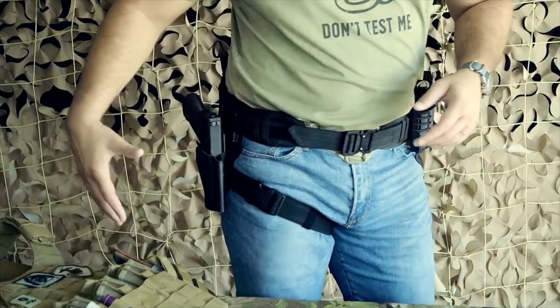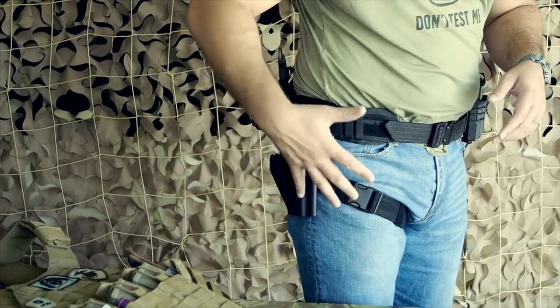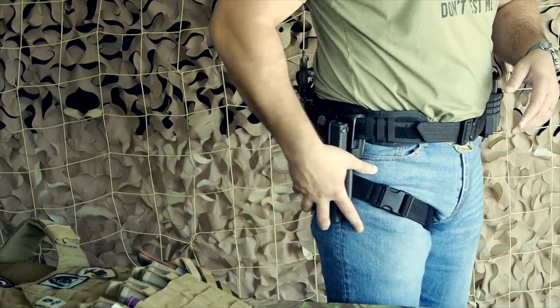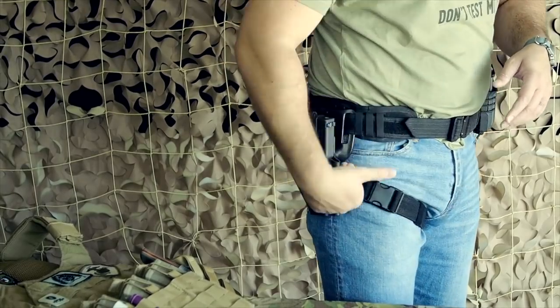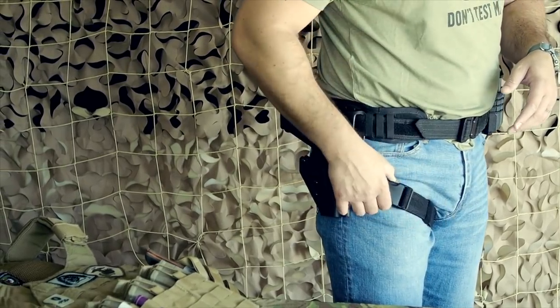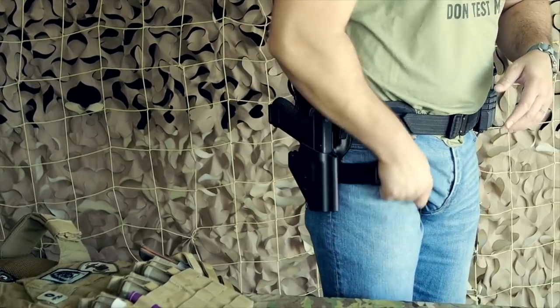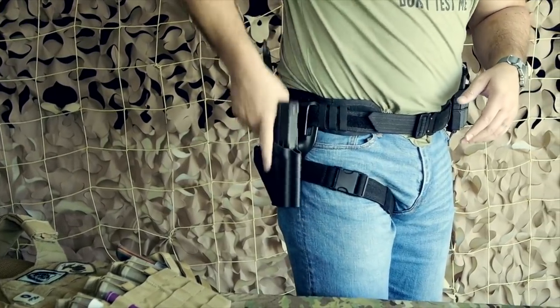Talking about my pistol first — I've got my Glock 17 9mm here with a T-Rex Arms Ragnarok holster with the Safariland drop. When you've got a drop like this you want to have the legs so that when you're drawing it out it's not raising your holster up.